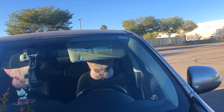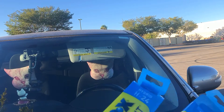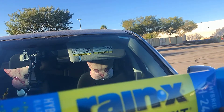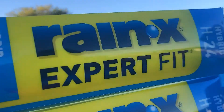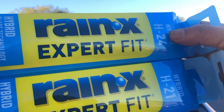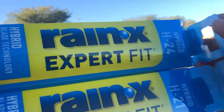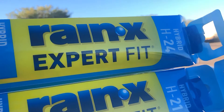For the 2017 wiper blades replacement: on the driver's side you have to use H24, and for the passenger's side you're gonna use H21. So to confirm — H24 for the driver's side and H21 for the passenger's side.